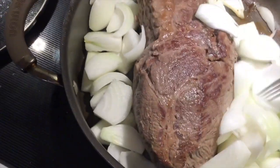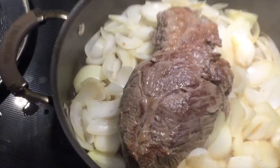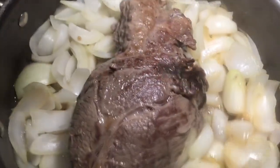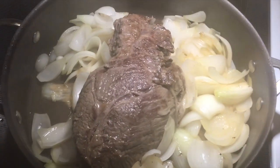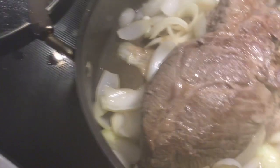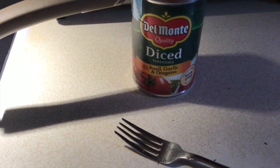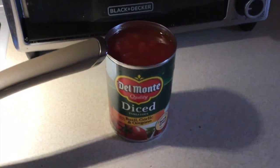Let those onions caramelize a little bit. You can see they're starting to get brown — I do have this on a low heat. I covered it for a little bit just so that a little bit of condensation would occur, and it's doing its thing. As soon as I see they're a little softer, I'm going to add two cans of Del Monte diced tomatoes. I want you to see — now you could get any brand you want — with the basil, garlic, and oregano. I'm going to add two cans of that to this as well.